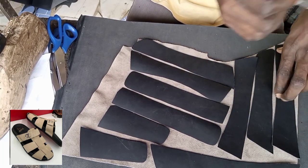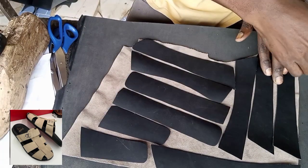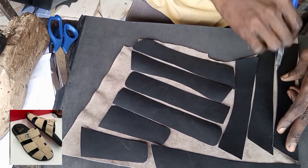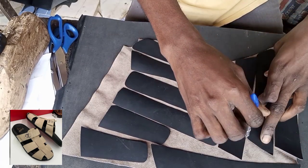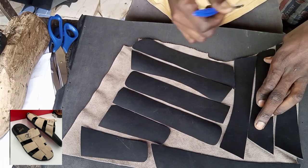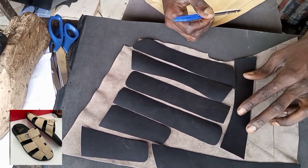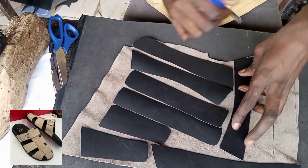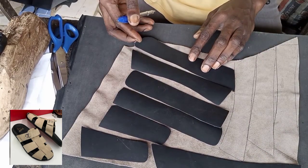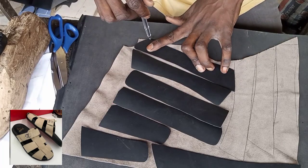The leather is here — this is the black we're using to double it. The suede is placed later. When you rub your gum and place it, when you are cutting it accurately, there won't be any gum stain. There won't be any gum stain.